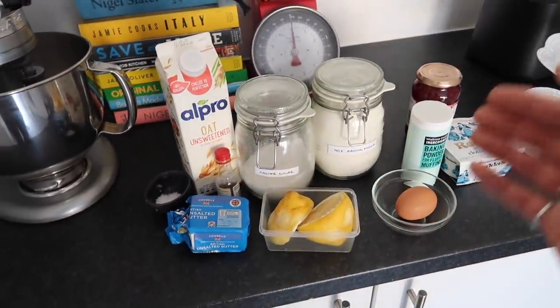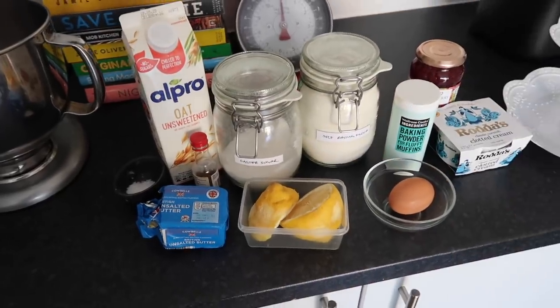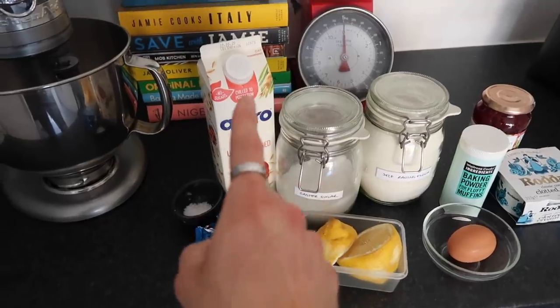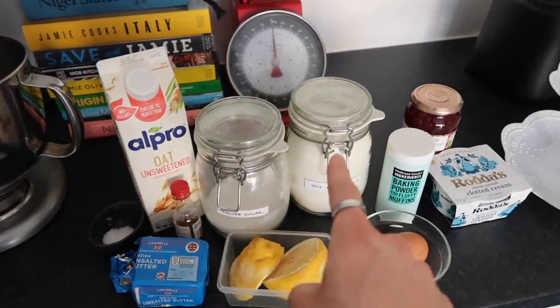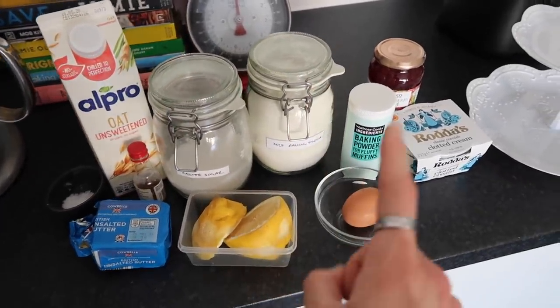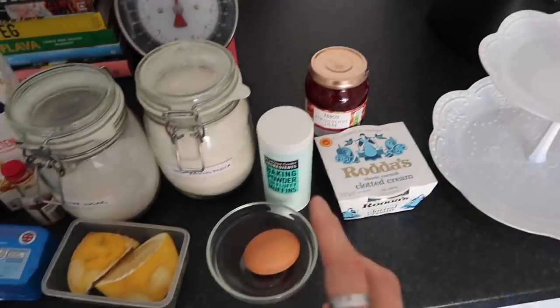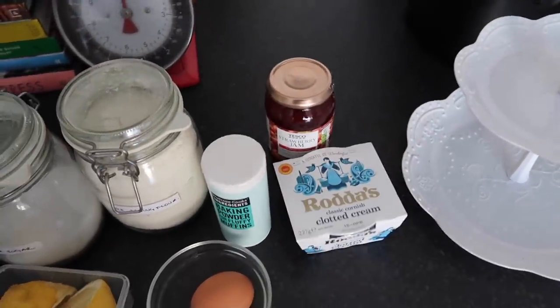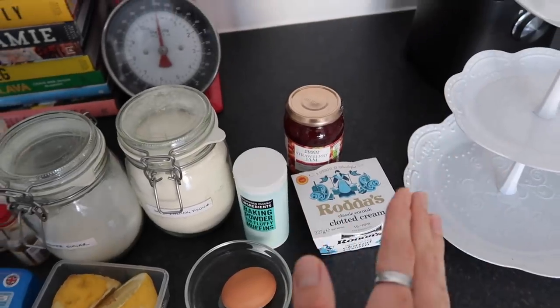This is everything you're going to need for the scones - I'll leave the BBC Good Food recipe down below. You're going to need butter, vanilla, milk, salt, sugar, self-raising flour, a little bit of lemon juice, one beaten egg, baking powder. We're going to do fruit scones so we need some sultanas. And then to finish, clotted cream and jam - and we'll cross the bridge of which one goes first when we get there.